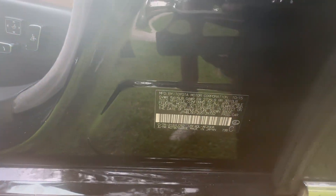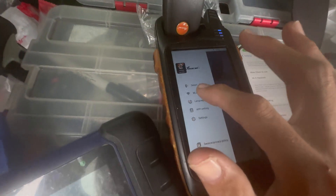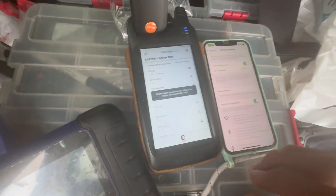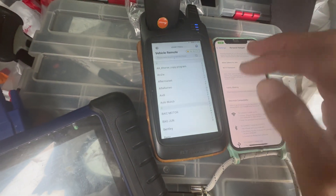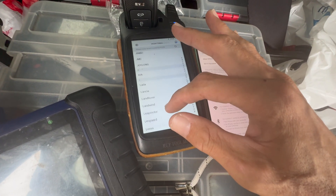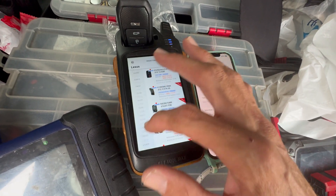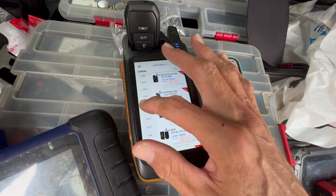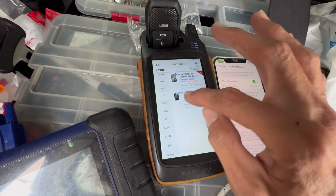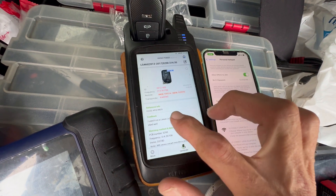First of all, we're gonna generate the right key, so we're gonna connect the key tool to the internet, then go to Vehicle Remote, put the XM38 key, go to Lexus, and we can go to LS460. We see this key covers from 2013 to 2017.